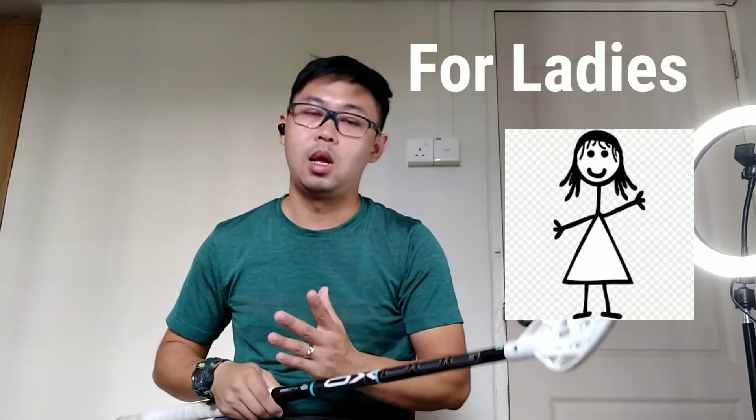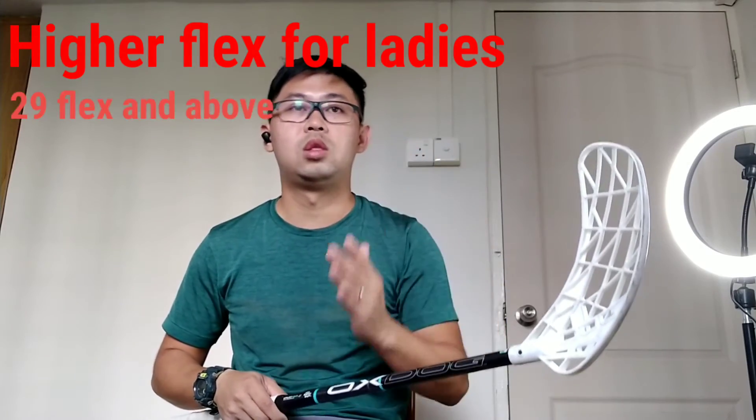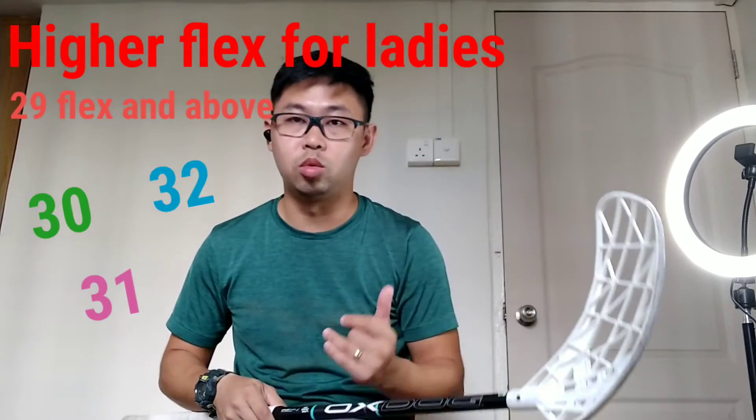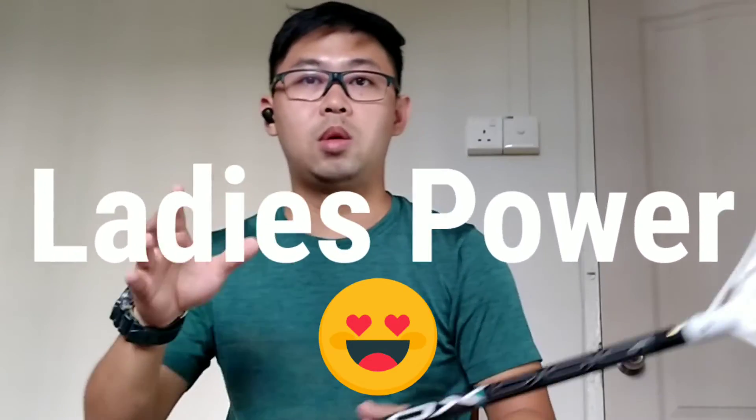Once you get hold of it, the shots come out better. For the ladies, it's always advisable to get a higher flex — meaning 29 and above. Usually around 30, 31, and above, all the way to 32. Of course, there are some ladies who actually prefer a lower flex, given that they are able to utilize the flex of the stick to generate the shots. So that's the guidance in terms of gender.